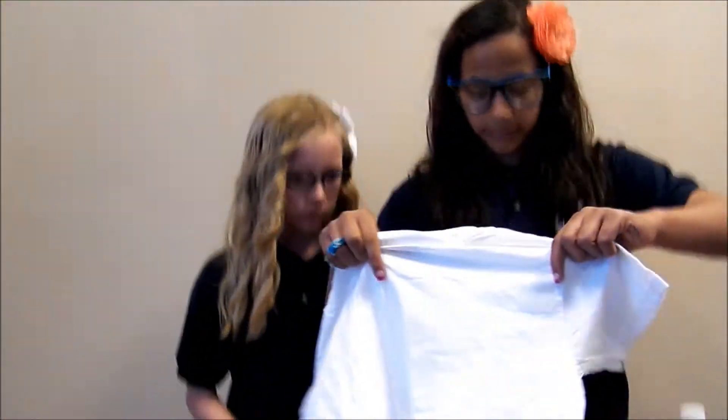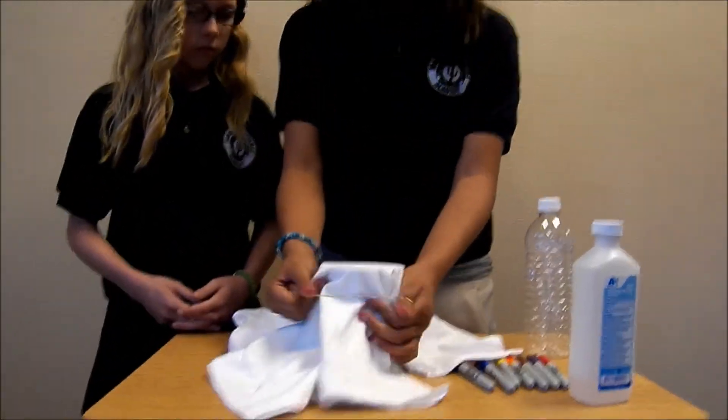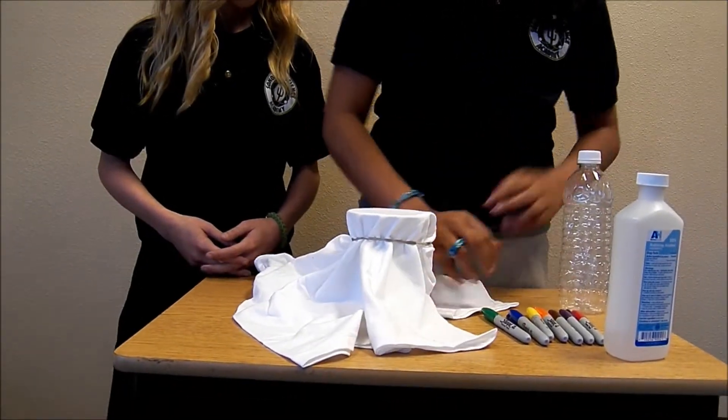The first step is to take your white cotton shirt and put it on top of a cup. Once you have done that, you will choose the colors you want to use on your tie-dye shirt.